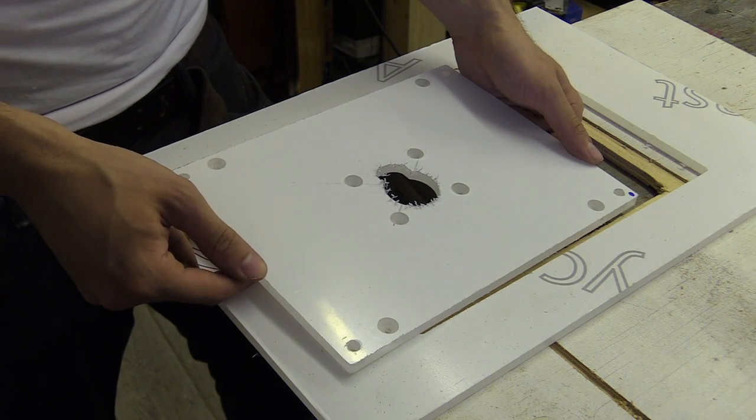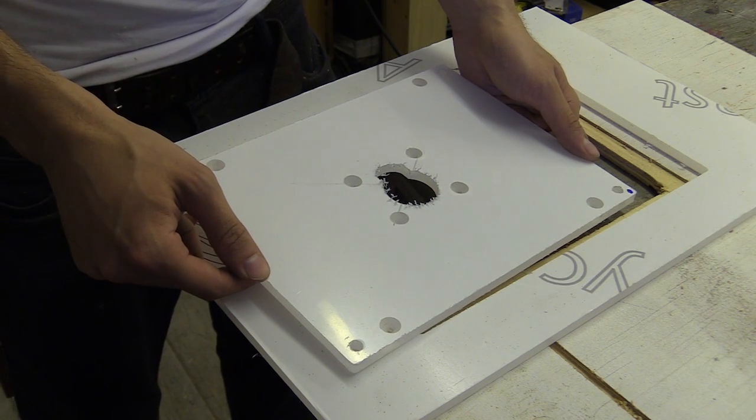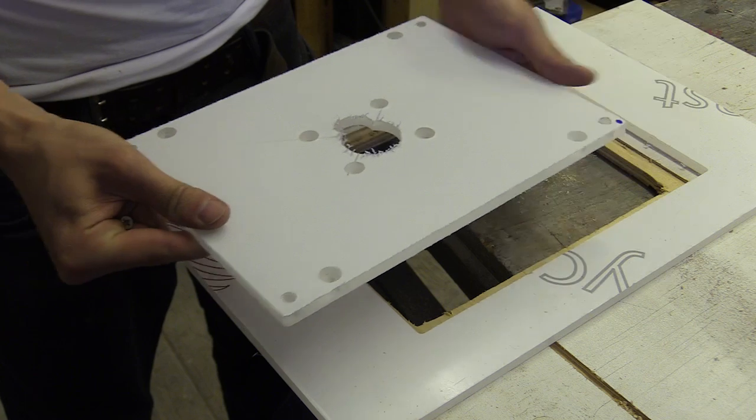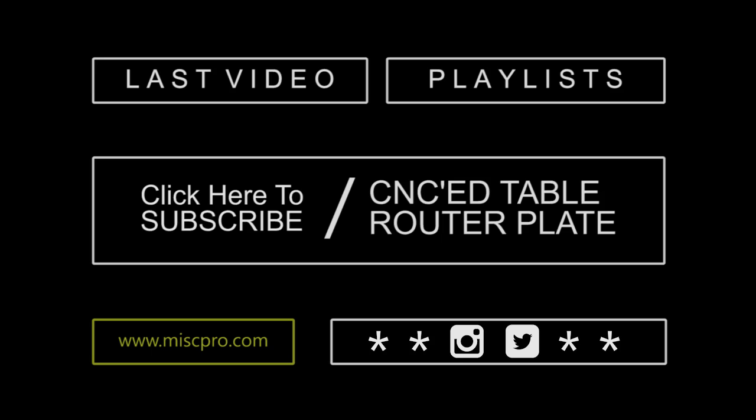I'll put a link to his Instagram page in the description so you can hopefully see some images of his lovely garden and him installing this. If you'd like to see how I did the original router insert plate without the CNC machine or the centring cone, those videos will be in the information card. You can also see more CNC-related videos by checking my second channel, Educating Savvas, or find me on Instagram for sneaky previews of future projects. As always, please sacrifice a thumb so I can keep the algorithm happy, and I'll see you in the future.